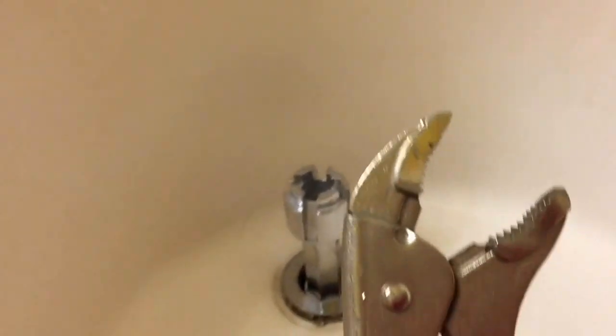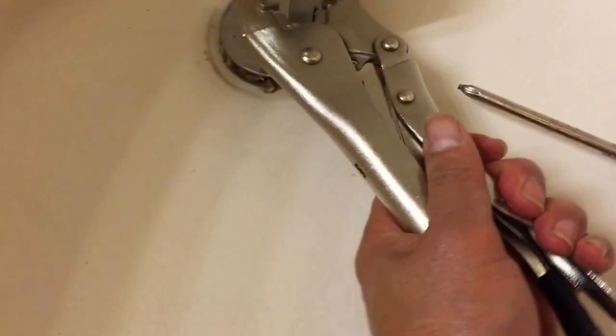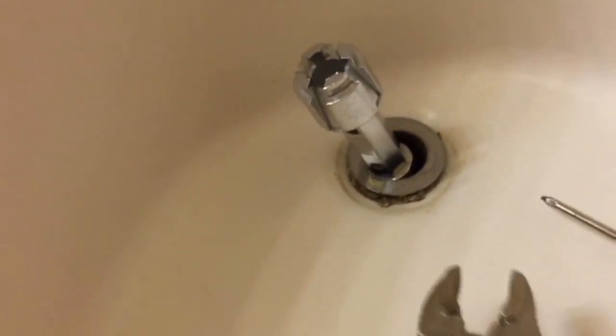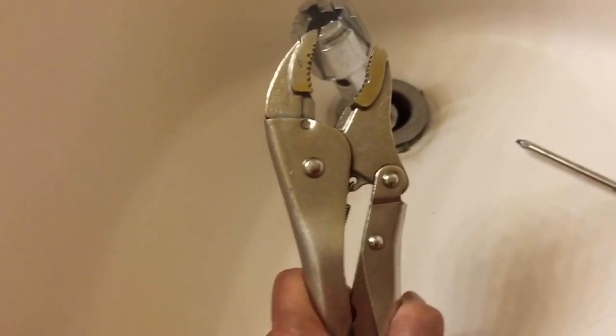So what I did — I used this Great Neck wrench, hooked it around here, tied it up, and then turned it until it loosened. Once it loosened, this gives a greater leverage to turn.